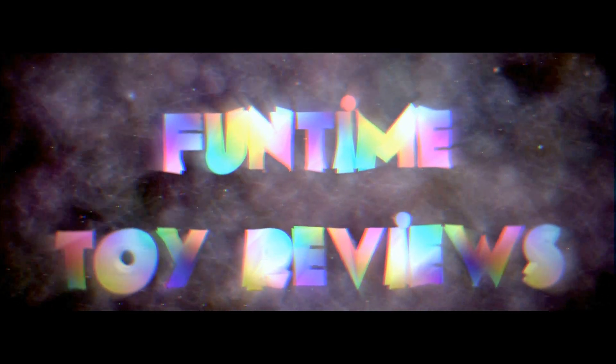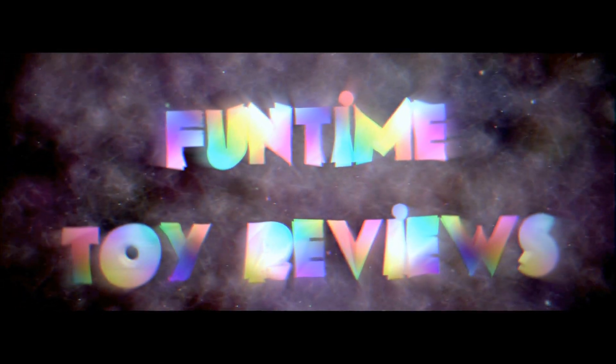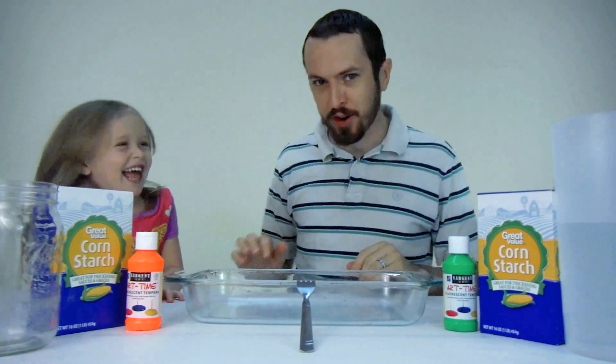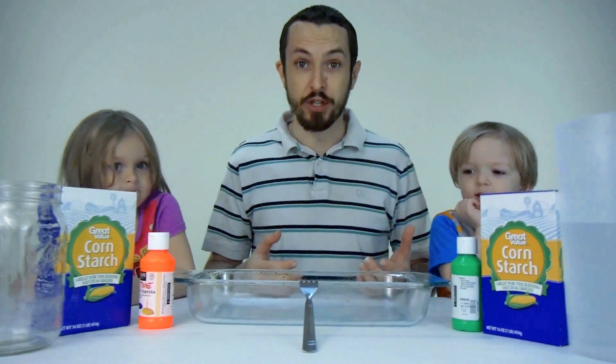Fun Time! Toy Reviews! Oh, Funtime Girl's not going to be here for the video! No! Welcome to Child Funtime, boys and girls.